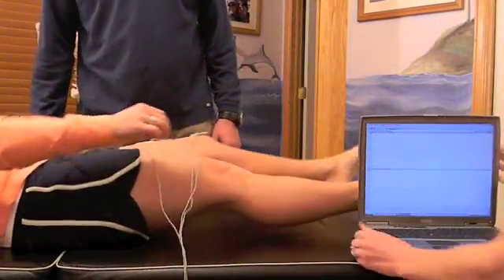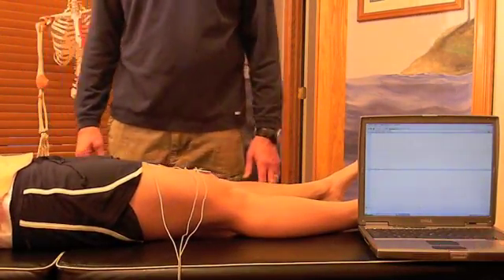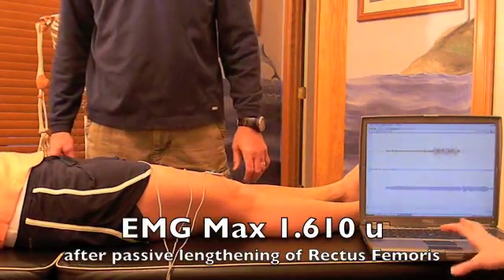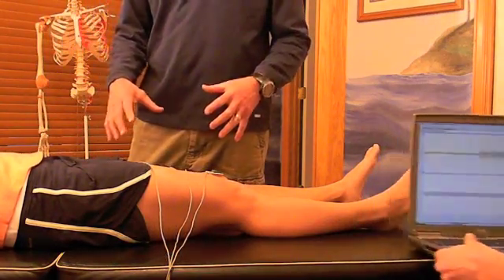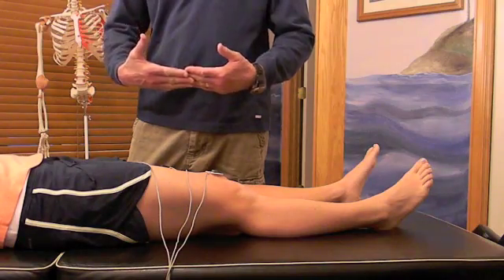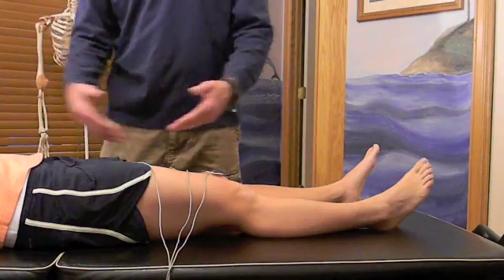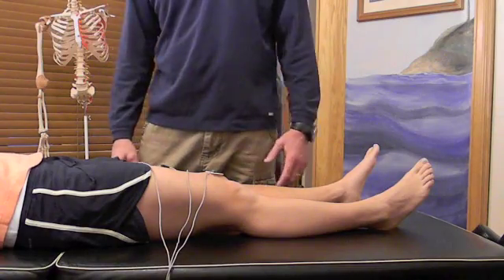Now we're going to do the same test on the quadricep. Dana, lift your leg — hold it there, ready, resist. What we're seeing is that when she passively stretches the rectus femoris muscle, she is taking it past its active range. What's happening is the Golgi tendon organ is sensing additional stress at its end range, and the nervous system is now inhibited from getting information to that muscle to contract and sustain that same force output.